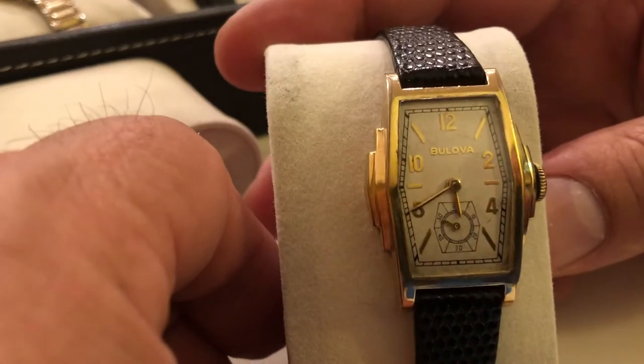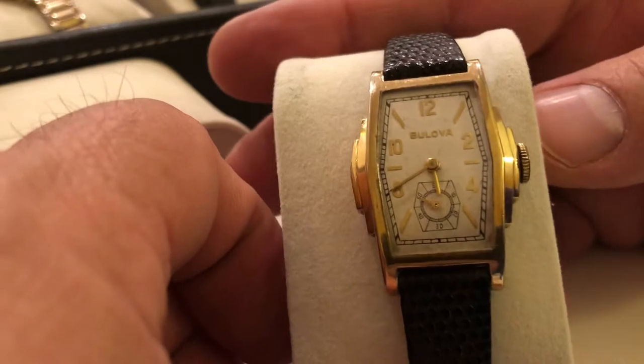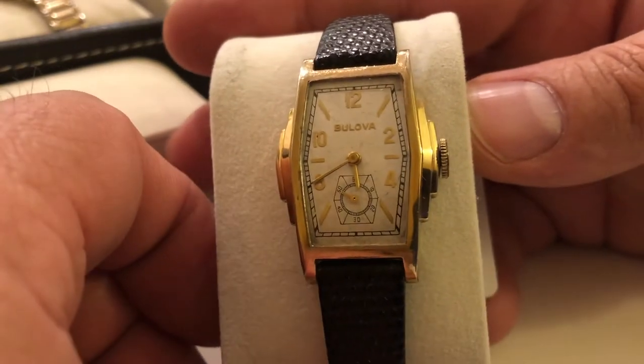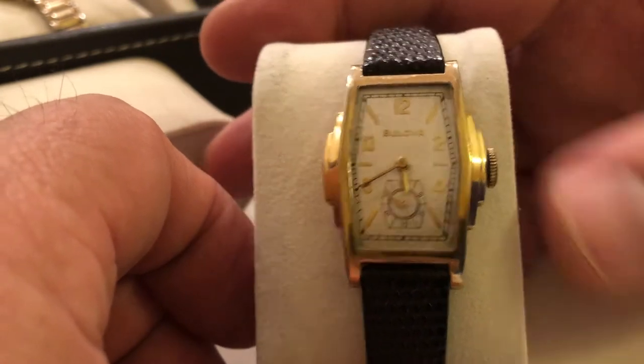Here's another nice one. Bolivar — I believe this is an American Clipper from 1936. As you can see, yellow gold is making its way. Nice looking watch.